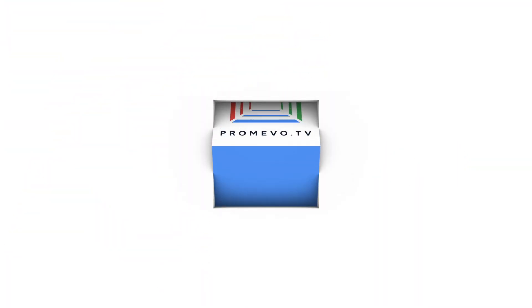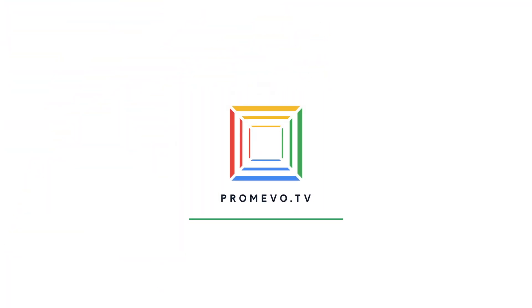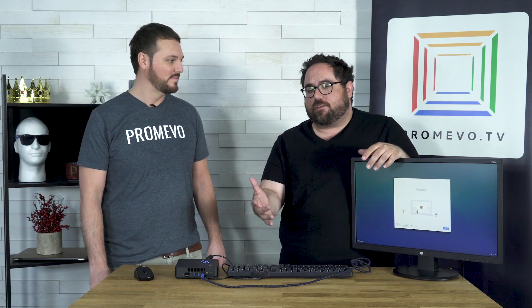What's up everyone? Mark here with Pro Mevo TV. We wanted to start doing some videos — this is our friend Enel from our support team. We wanted to start doing some videos that helped you out and helped them out as well, because we get a lot of frequently asked questions and we thought having a video version of this would help. Enel, you're here today to help me. What are we doing exactly with this?